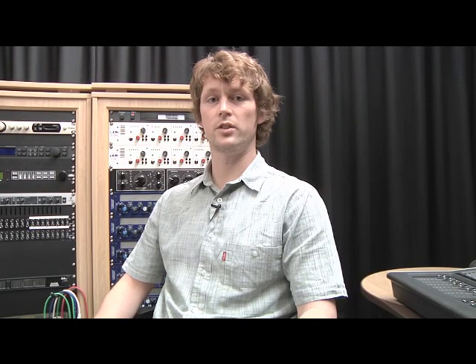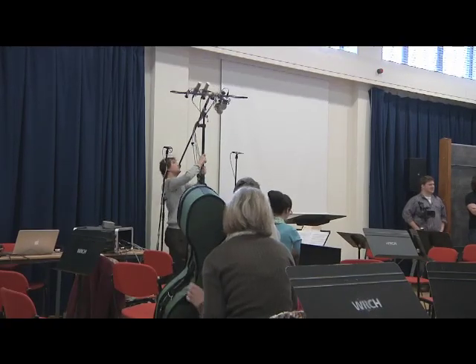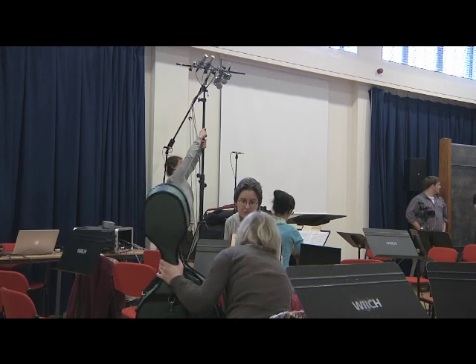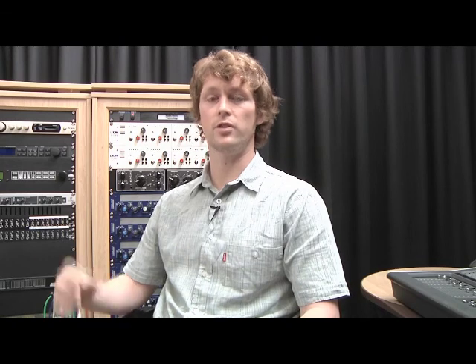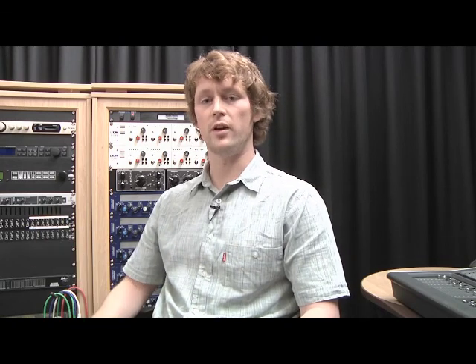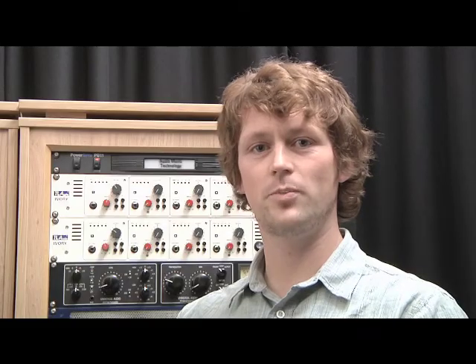Another general technique with orchestra recording is to move the microphones as high as possible to create a balanced recording of the entire room. If the microphones were at floor level behind the conductor, then they would pick up the closer instruments louder than those at the rear of the room, so by moving the microphones high up we get an overall representation of the entire orchestra.